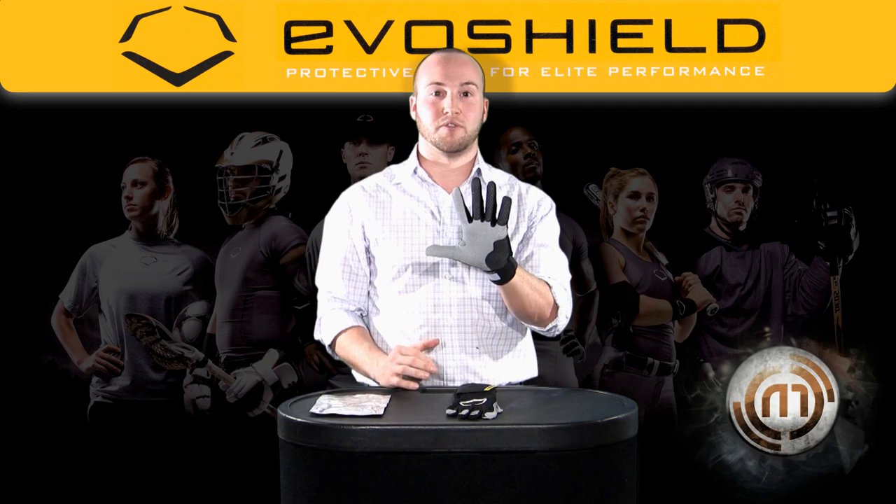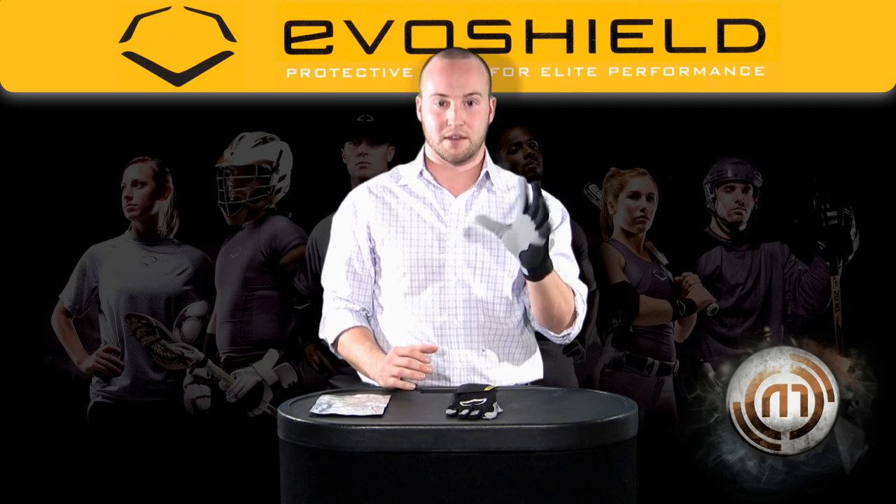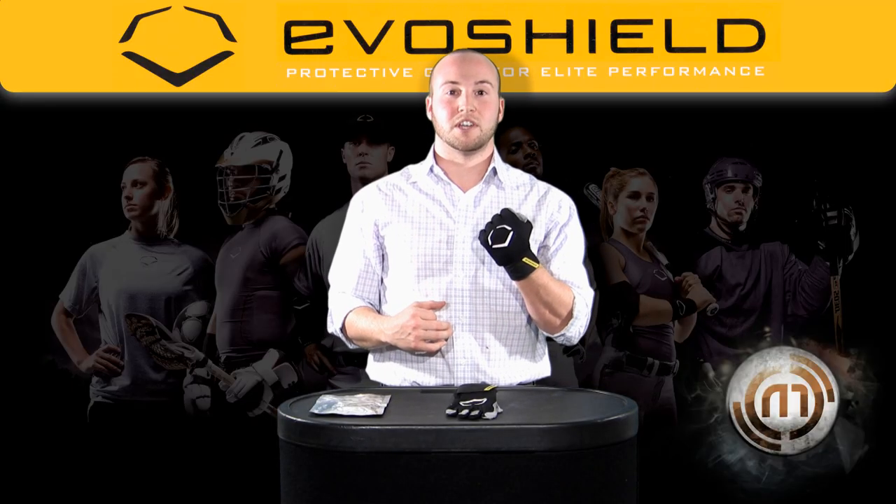Check out our exclusive chainmail grip on the fingers, allowing a grippy, not tacky feeling when you're holding onto the bat. The EvoShield Pro Style Protective Batting Glove. Stealth protection.